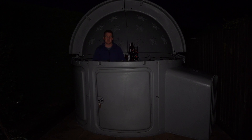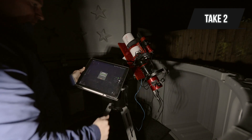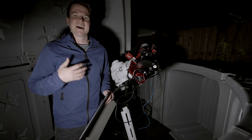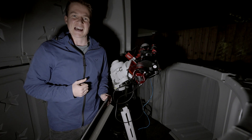It's dark enough now to start imaging, and this is why I wanted the observatory. All I have to do is come outside, open up the lid, and I'm ready to start imaging. I don't have to polar align — I just turn the scope on, connect the iPad, and slew to my target. Just like that, within five minutes I'm up and running and ready to start imaging.